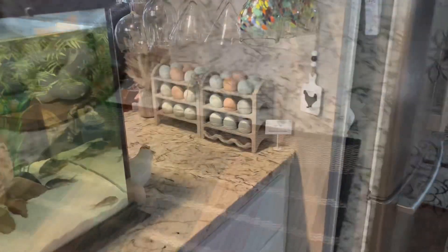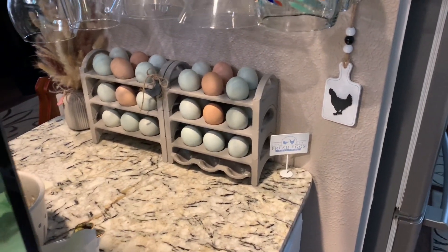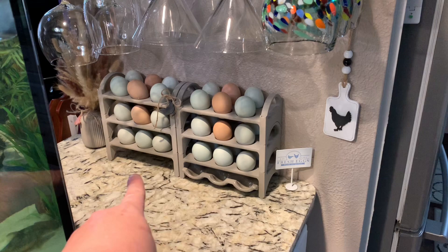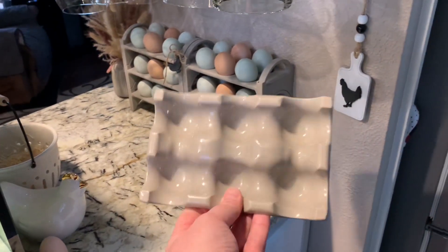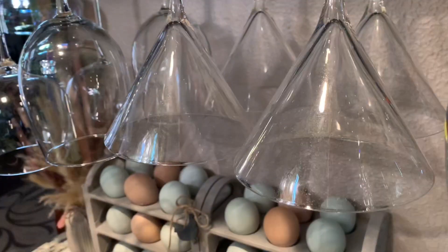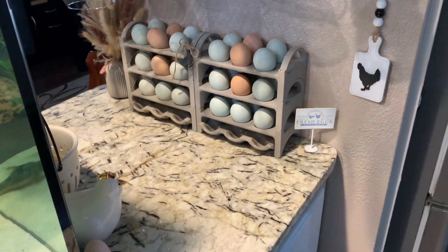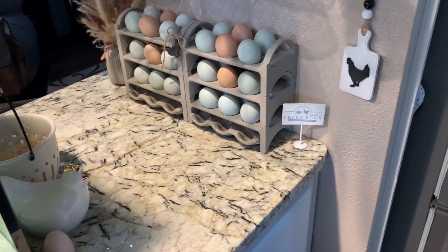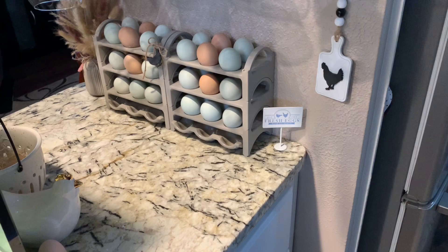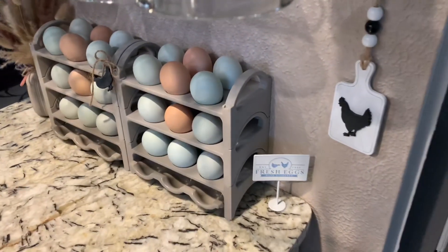Over here, every day I'd see the one holder without a match underneath, and I wanted them to match. Thanks to their amazing design, now it does match — it slides right underneath and looks really good. I'm going to go ahead and collect today's eggs, and then I'll show you where I'm going to store them since this is completely full.